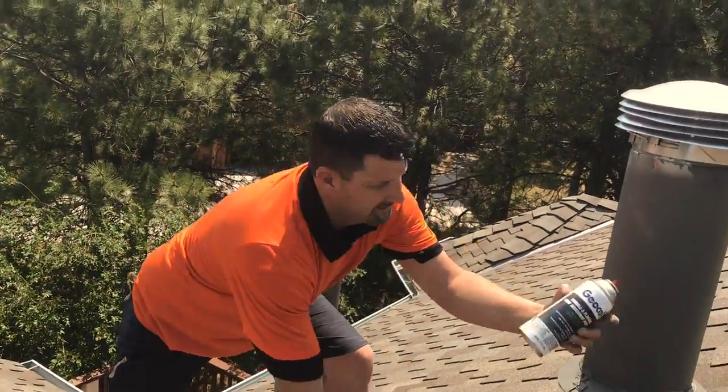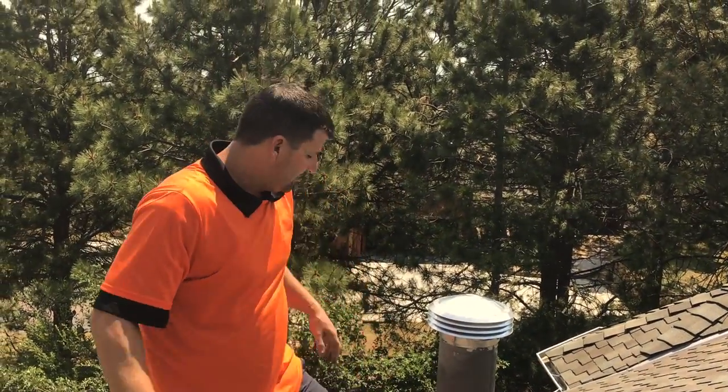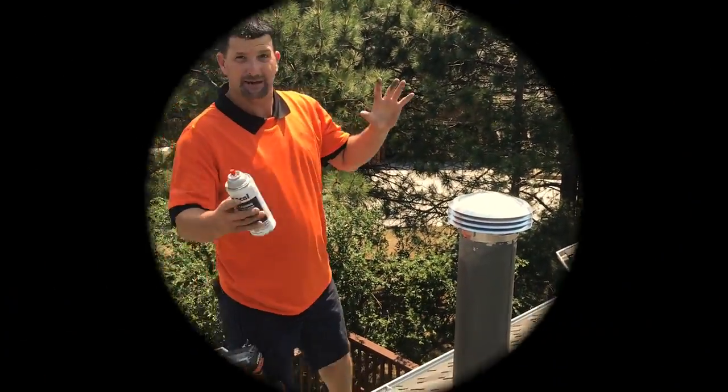The only final touches — just take some Weatherwood paint, paint all the collars, stacks, everything to match it in.